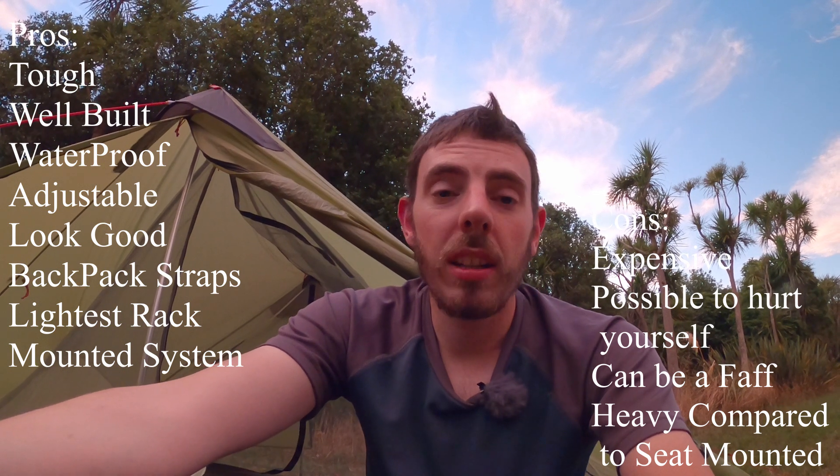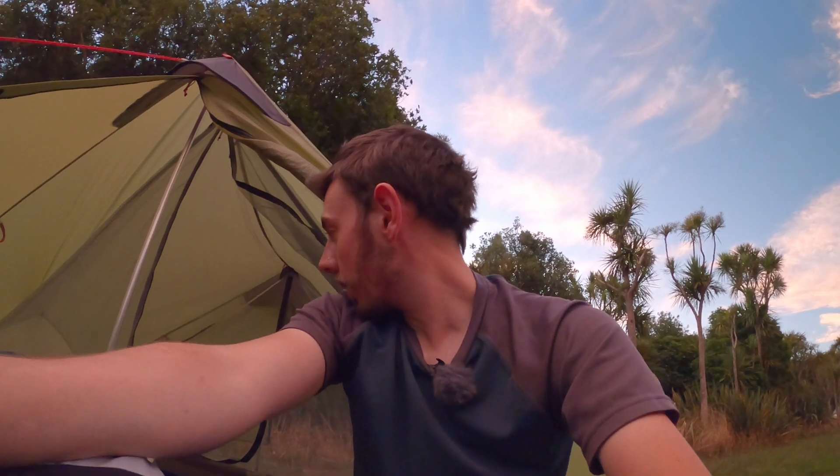So overall we're very happy with these panniers. Thanks for watching guys — stay tuned to the channel and I'll have my Backcountry 35 pannier review up shortly. If you've got these panniers or you're thinking about getting them, comment below and I'll get back to you if you've got any more questions. Thanks again for watching and I'll catch you all in the next one.